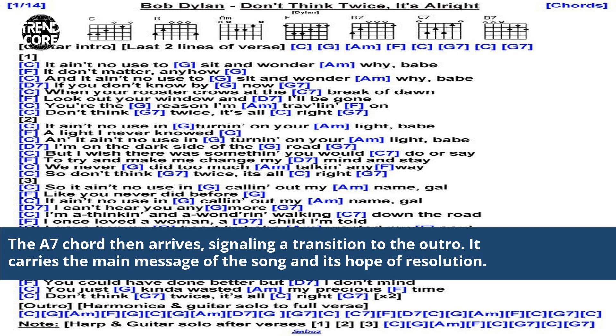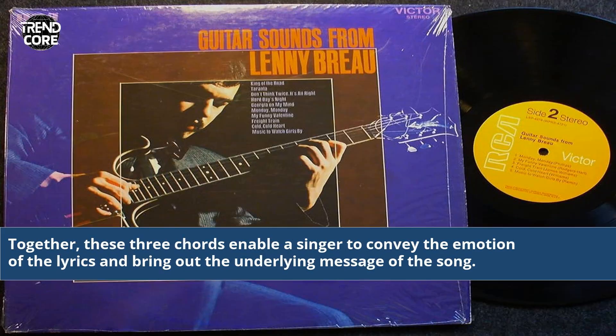The A7 chord then arrives, signaling a transition to the outro. It carries the main message of the song in its hope of resolution. Together, these three chords enable a singer to convey the emotion of the lyrics and bring out the underlying message of the song.